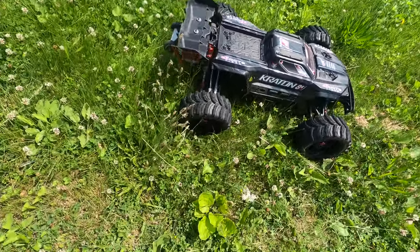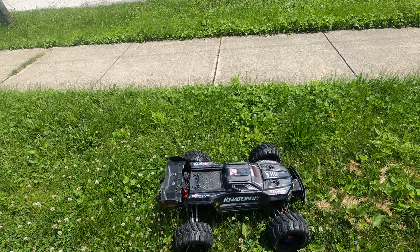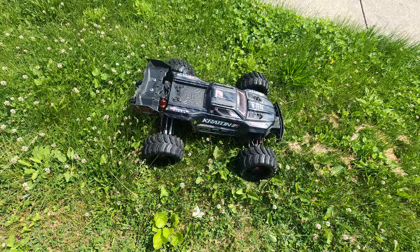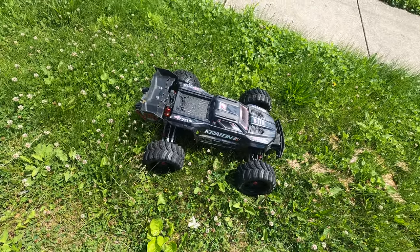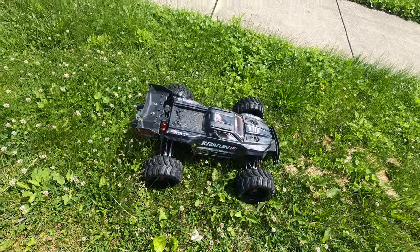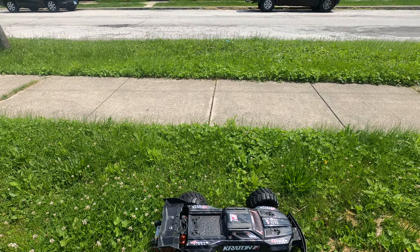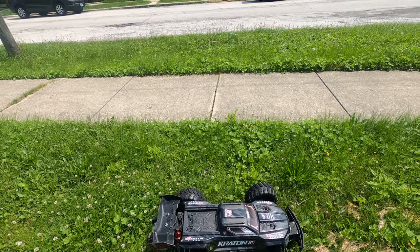I'm going to keep it like this for a while. I don't need to add any more weight to this thing, especially considering that the Outkast is in its own weight class when it comes to having enough aluminum on it to make it 35 pounds, while this one is still in that 30-31 pound range. I can keep it like that.